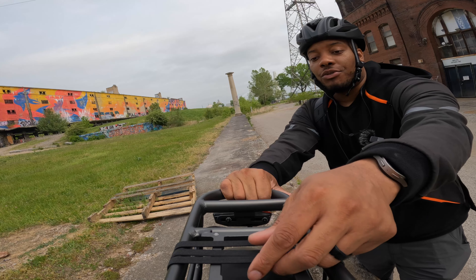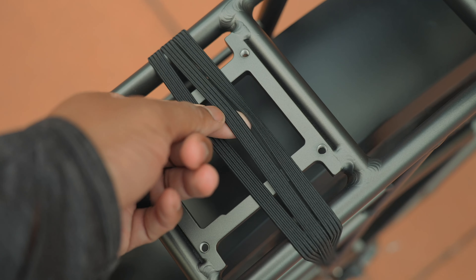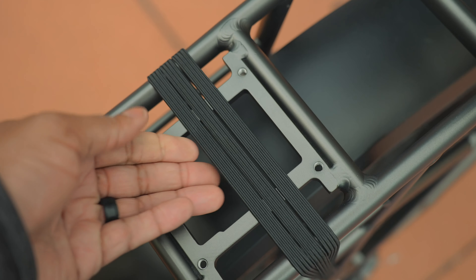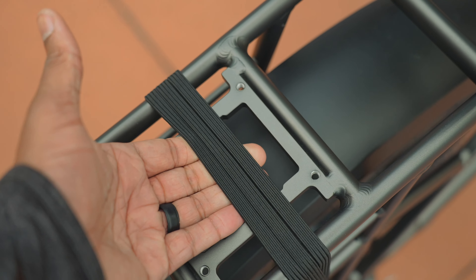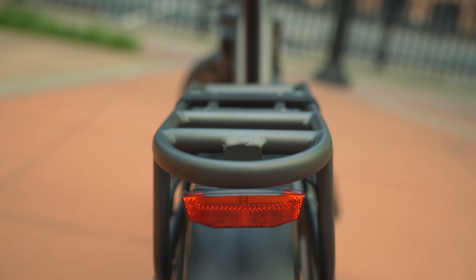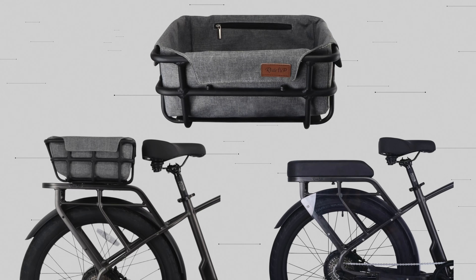I really like the fact that they threw in these bungee cables automatically — it's basically one piece that strings out into three separate pieces, making it really nice to strap down a jacket or a bag. Ride One Up also has their Connect Plus system that works with accessories you can get on their website, like a basket and an additional passenger seat.